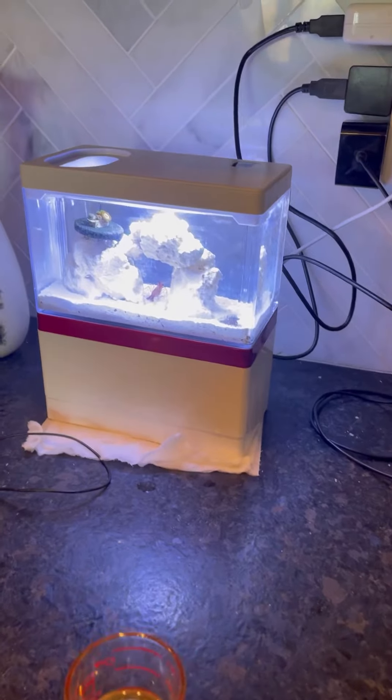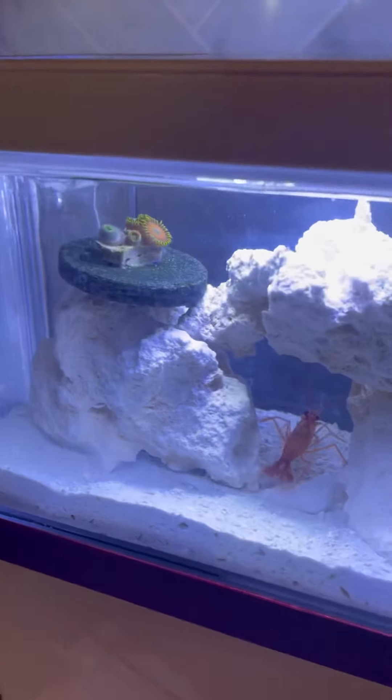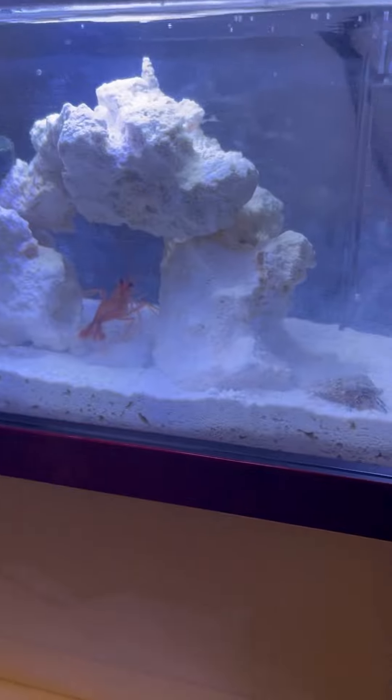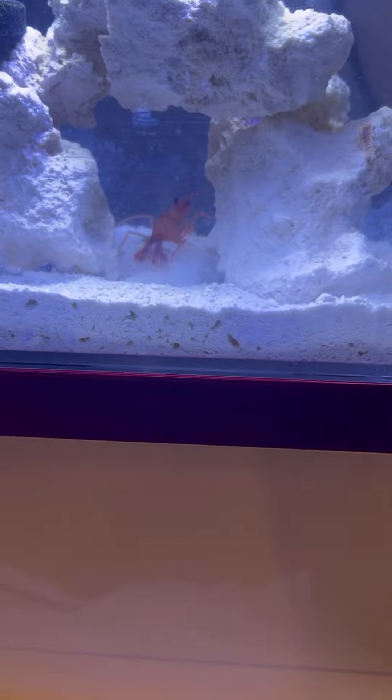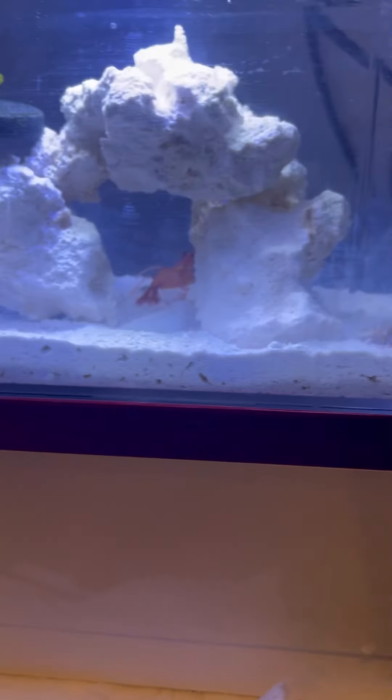Here's the tank a little bit later. You can see the coral is starting to open up. I noticed that this shrimp is a lot bigger than I thought, so I might keep them or I might take them back — I'm going to do more research.